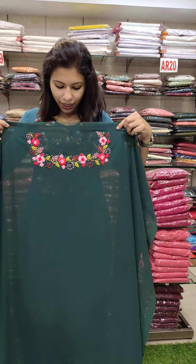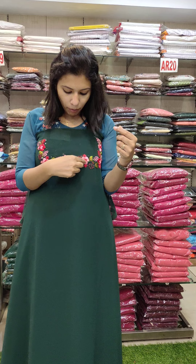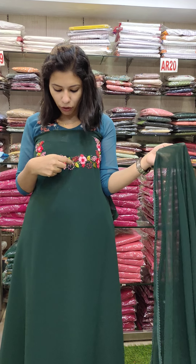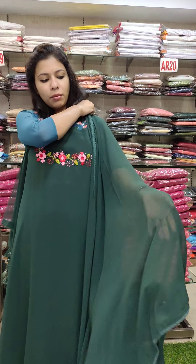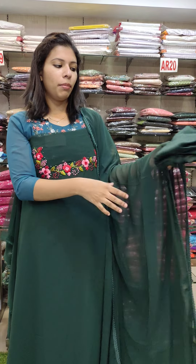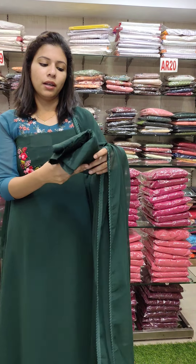This is a dark green shade with a different color pattern and a square neck. The top is a full item with satin embroidery in red, pink, and green combinations. Beautiful work on the neckline at the top. The bottom is in soft cotton fabric. This is 8580 with pre-shipping.